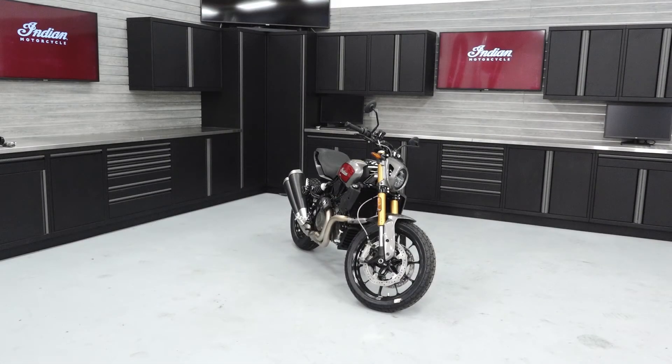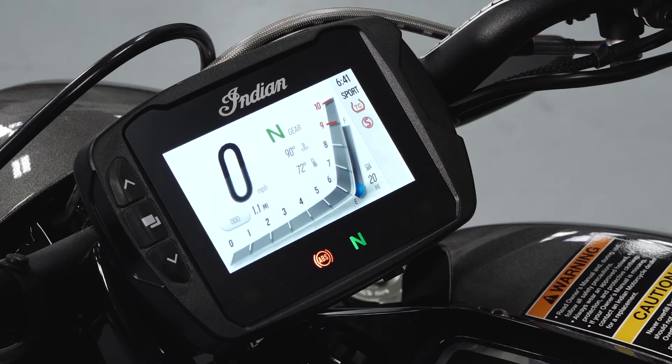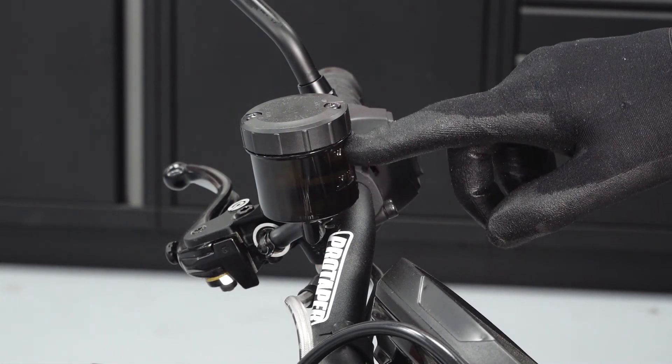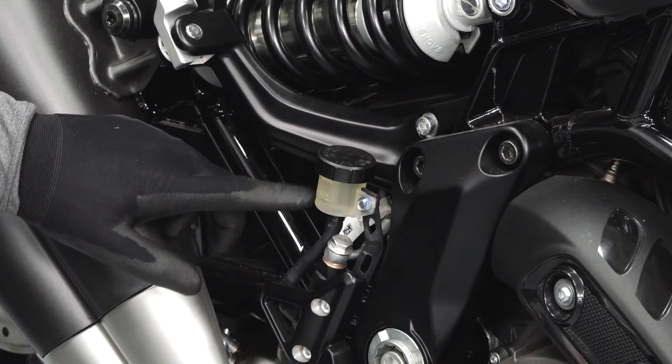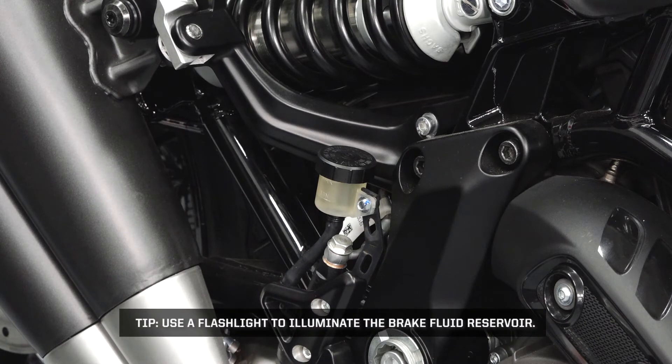Next, we will inspect the fluid levels. Ensure the bike is level in a well-ventilated area. Inspect the fuel level. Inspect the front brake reservoir for proper fluid level. Also, inspect the rear brake reservoir for proper fluid level. Tip: use a flashlight to illuminate the brake fluid reservoirs.